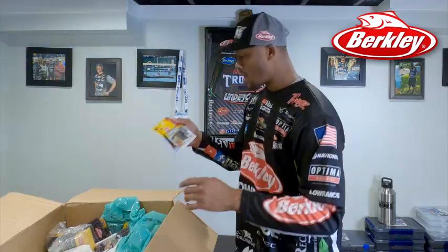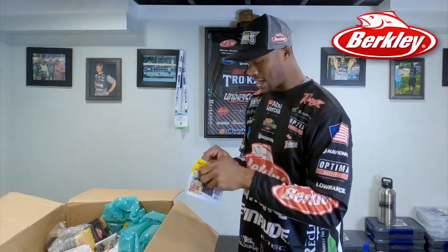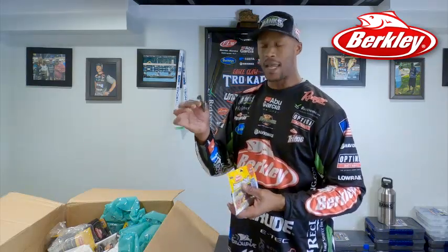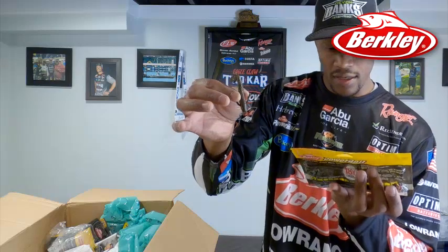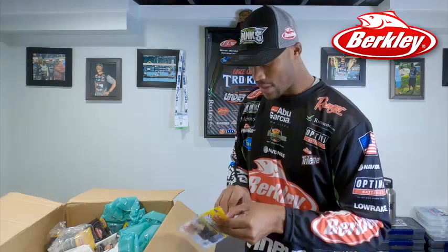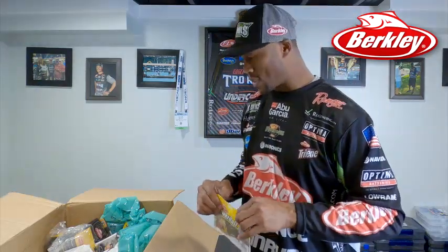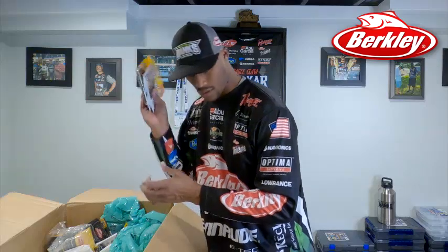This is the new Water Bug. This bait is meant for a drop shot or a Ned rig because it floats, and this is in the Gobi Magic color, which is going to be perfect for drop shotting. I can't wait to use this on Lake St. Clair and Lake Champlain — great bait that fits the size of a goby. That Power Bait scent is why they eat it. I got a couple packs of those — that was in the four inch.